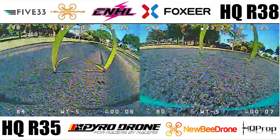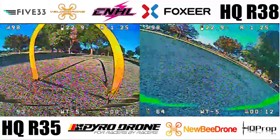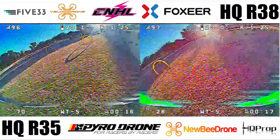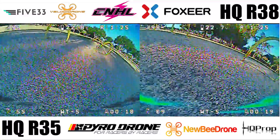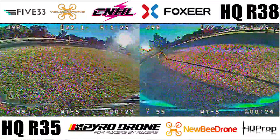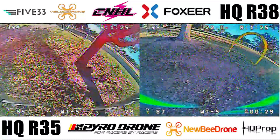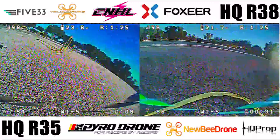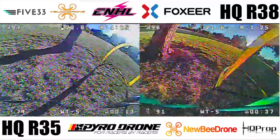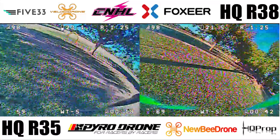Overall, the R35 weighs 4.2 grams and I give it a durability rating of 8.5. You can bend these back a little easier than the R38s since there's a little less pitch to them, but they fly their best when in good condition — I like to call these competition props, because you need to fly perfect anyway. The R38s are slightly heavier at 4.4 grams, and I give them a durability rating of 9. In my experience, durability of a prop is related to the dye used — the R35s being grey and the R38s being blue. Blue simply might be stronger than grey in this case. Overall, durability for both sets is solid.